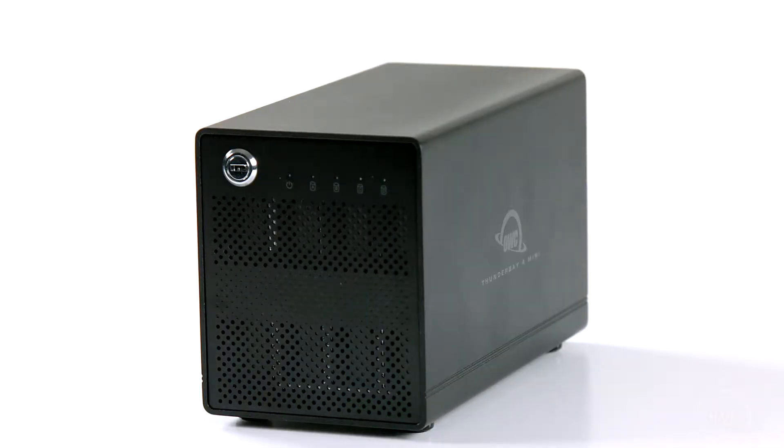Hello and welcome to the OWC instructional series of videos. In this installment, we're going to show you how to install drives in the ThunderBay 4 Mini external Thunderbolt enclosure. We've already gathered our materials and are working on a soft, static-free work surface. We are now ready to begin.